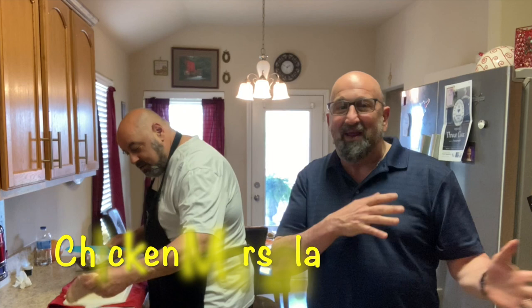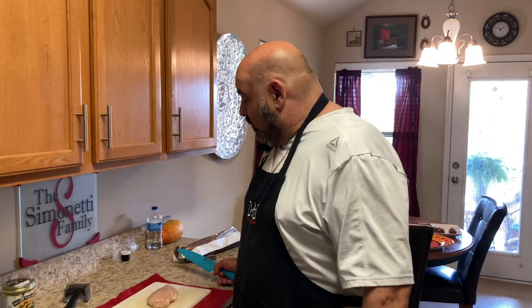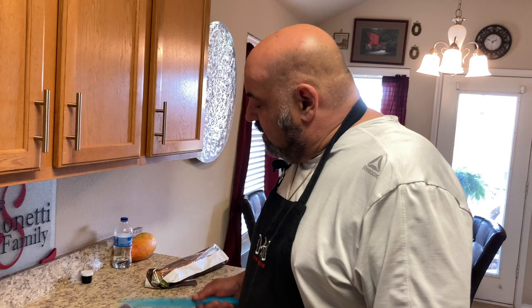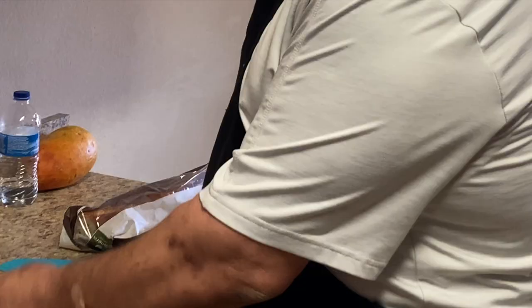Welcome back to the Brooklyn Brothers. Today we're making chicken marsala. You can make this dish with either veal or chicken — we're using chicken today. We're using a very good marsala wine, which really makes the difference. This recipe comes from my dad when we had the restaurant; it was a very popular dish. Let's get started.